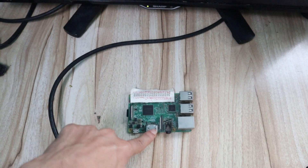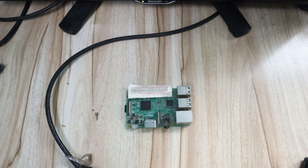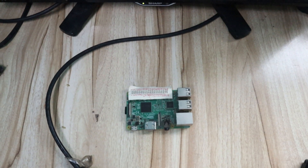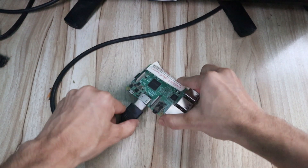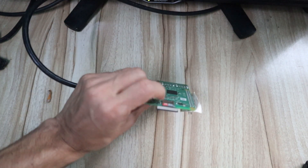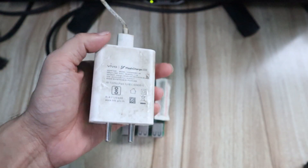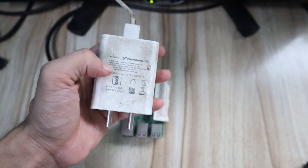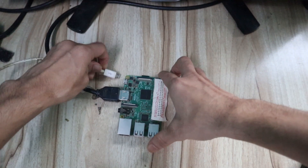Now we will connect the HDMI cable and power supply. I have a monitor with an HDMI cable connected here. You can use any TV available at home which has an HDMI port — just connect the HDMI cable. The memory card is already plugged into the back of the Raspberry Pi. For power, you can use a mobile adapter with a 5V 2A rating — just connect it here.